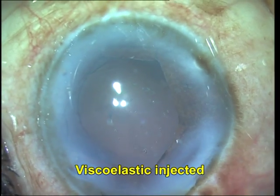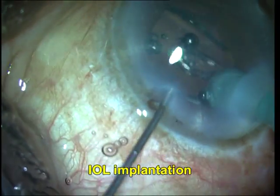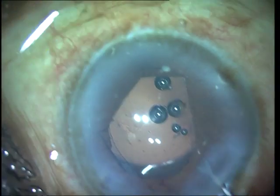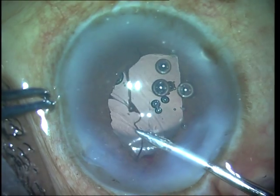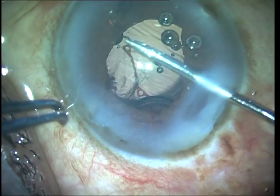Viscoelastic is injected and the intraocular lens is then injected into the bag. Once I injected the intraocular lens, I found that it was not centering well — the superior haptic seemed to be folded on itself. When I tried to investigate, I found that it was actually entangled on the B-Hex ring. I disengaged the ring from the pupil and tried to pull it forwards to see exactly where it was entangled.